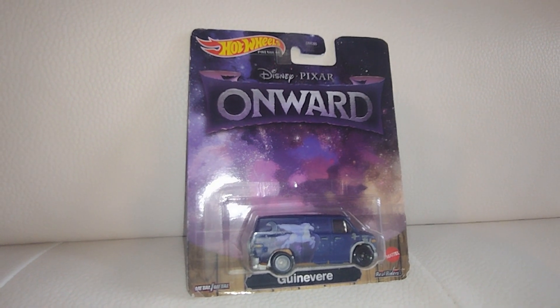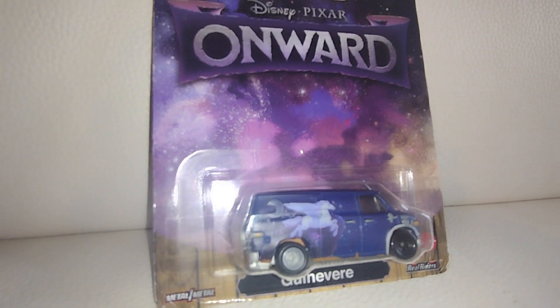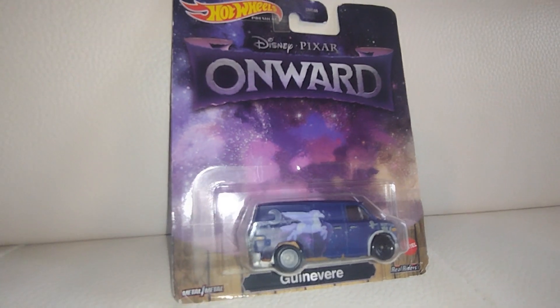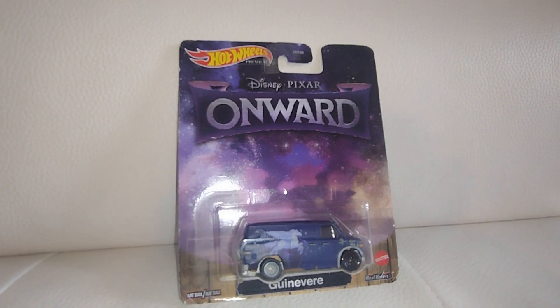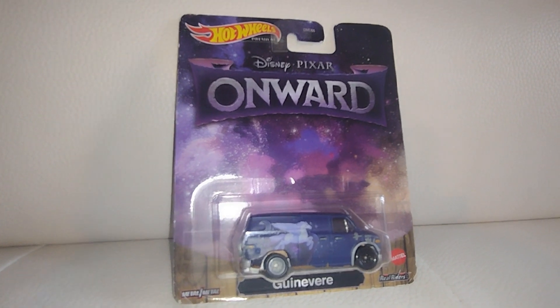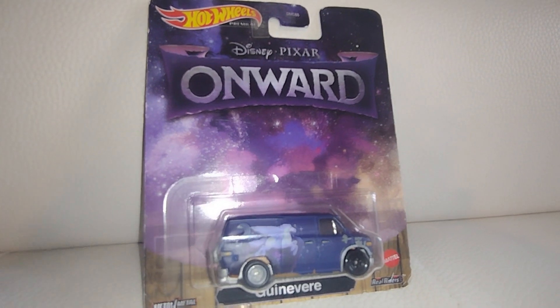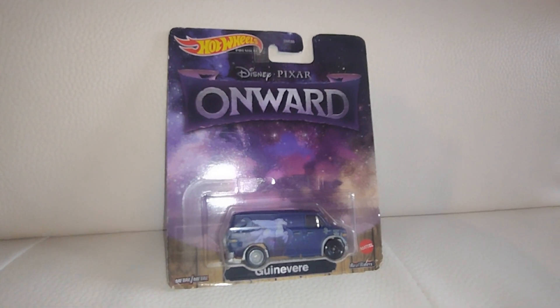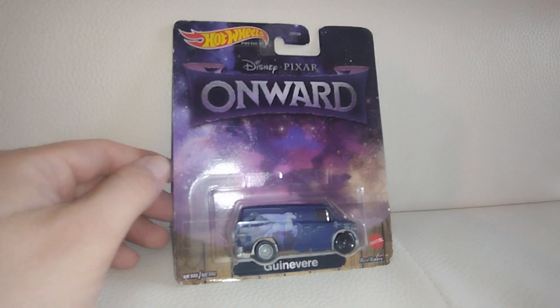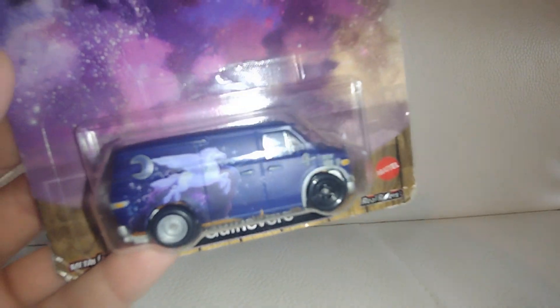This is Disney and Pixar's Onward. This is Gunevir from the movie Onward. It's a very awesome van. If you guys haven't checked out the movie, it is a very wholesome movie about two brothers whose only wish is to see their dad again. We saw this one in the movie theaters and once it came out in digital, we saw it also in digital. So it's a very awesome movie that we in the family like to see.